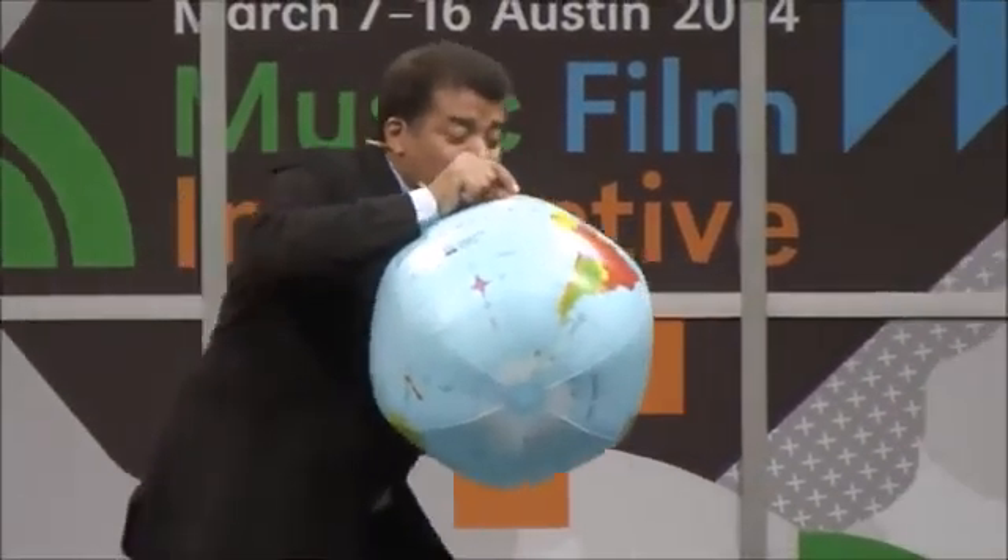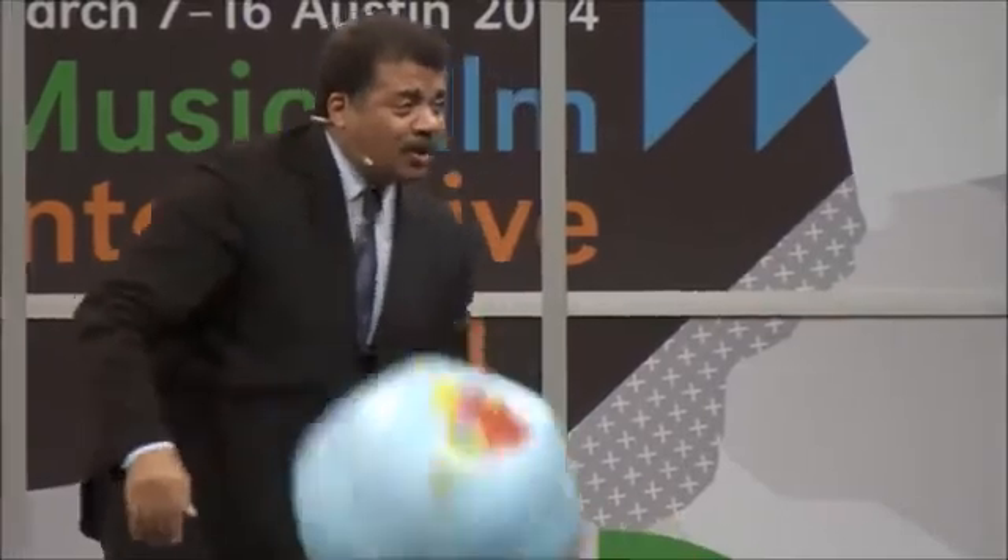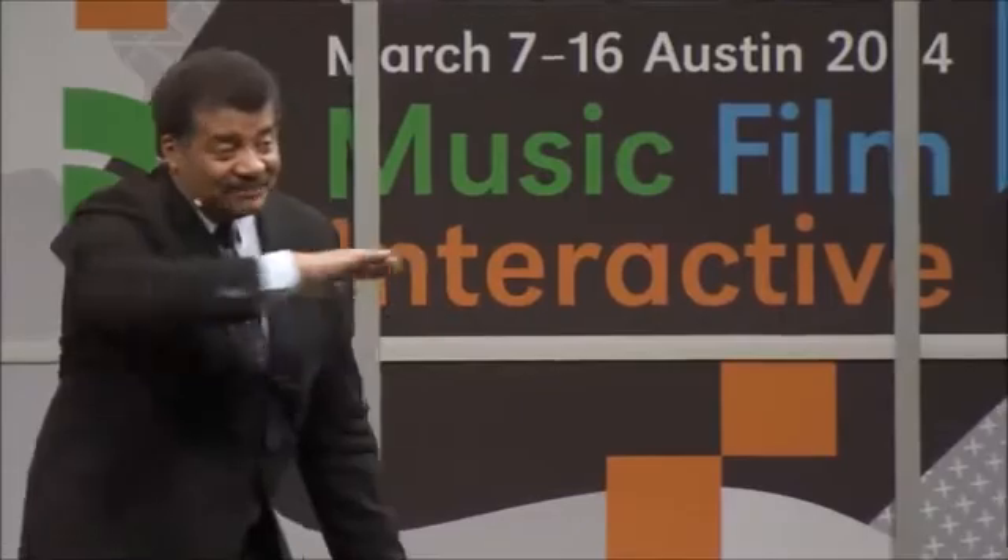If you are two millimeters above this beach ball, that stuff is flat.